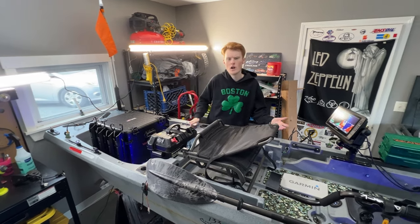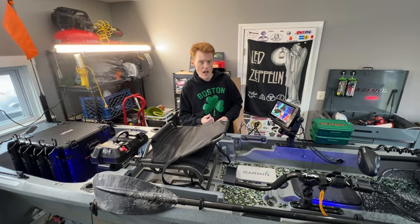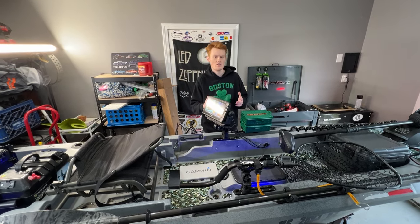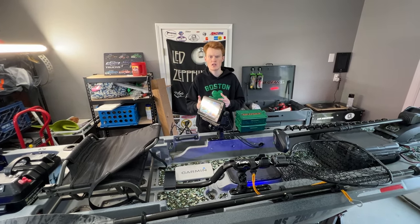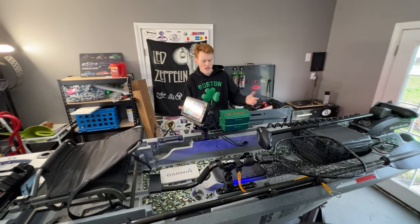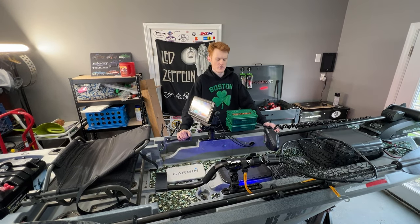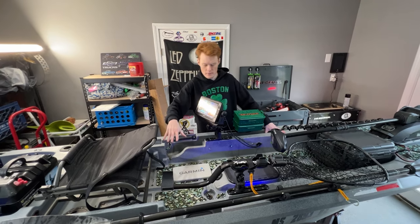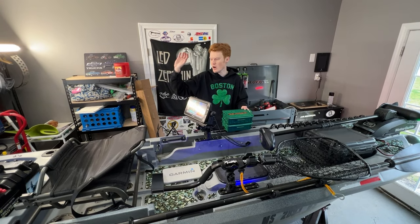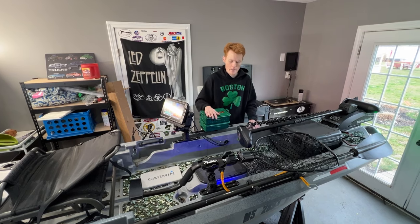Now that we've gone through all the mods and how they've held up — some really good, some not so good — we're going to revisit the pros and cons from the one-year buyer's review. One pro I mentioned was the size and stability. I have not felt unstable on this boat at all. I can move around freely, and even with all the battery weight, it hasn't really affected my stability even a little bit.